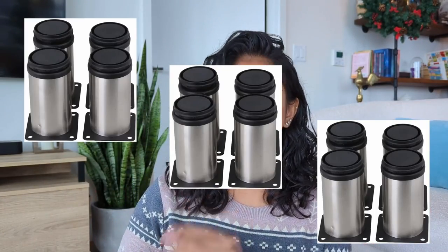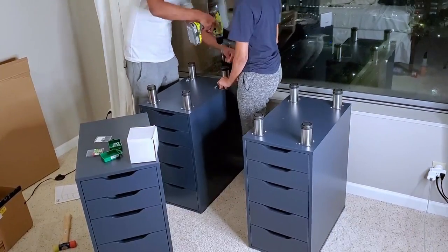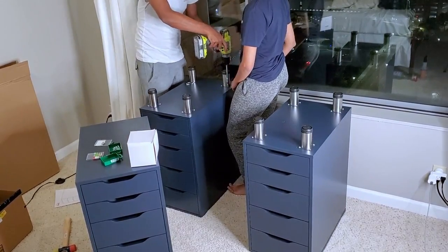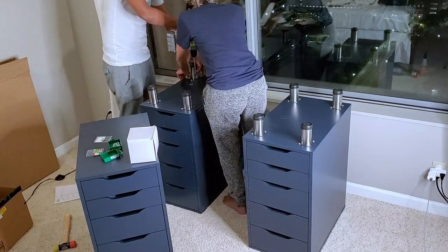We used three sets of four risers each, so a total of 12 risers. These things can be used as risers to make your furniture a little bit taller, or they can be used as furniture legs. Assembly-wise it was relatively easy — just putting together those three IKEA Alex cabinet sets, and then with the risers we used four screws per riser and put a riser on the edge of each one of those cabinets. So again, a total of 12 risers, four per cabinet.